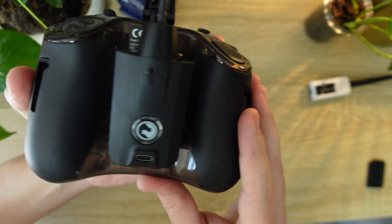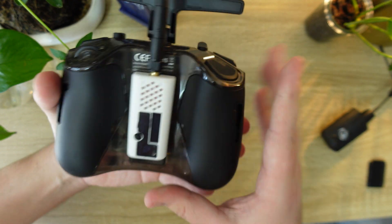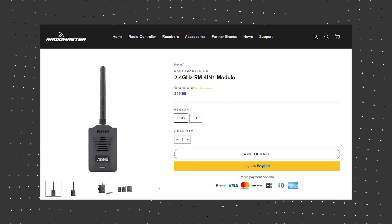The Pocket comes in two versions: the CC2500 for FrSky and the ExpressLRS version. Both feature a Nano module bay for adding Crossfire, Tracer, Ghost, or an even more powerful ExpressLRS module, and you can even add RadioMaster's 4-in-1 module as well. My recommendation: go with the ExpressLRS version. If you think you'd want to fly FrSky or any of the other RC plane radio links — which is kind of pointless for FPV in 2023 anyway — you can grab the external 4-in-1 module and start transitioning the rest of your gear to ExpressLRS.